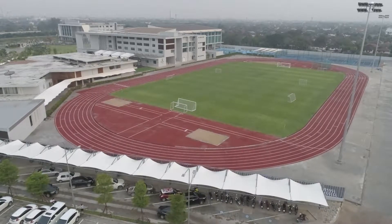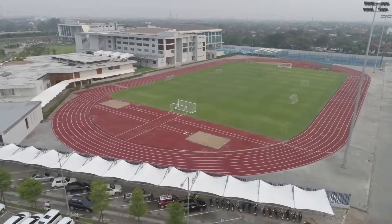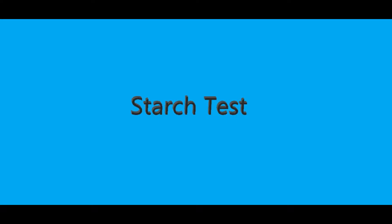Hello everybody, welcome to Brighton College Bancom. Today we'll do a simple experiment named the starch test.